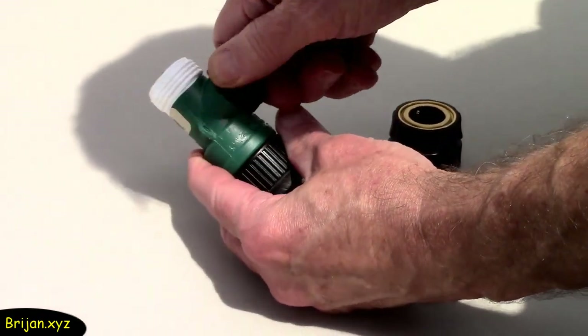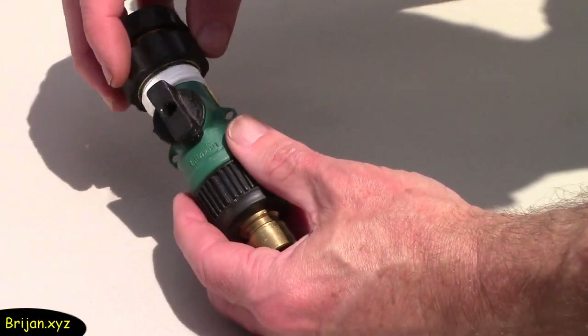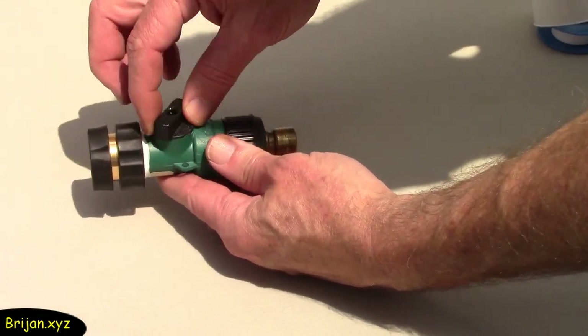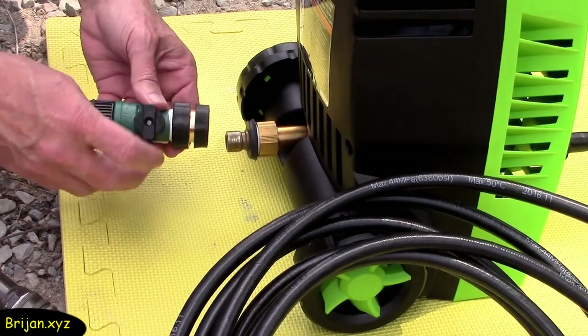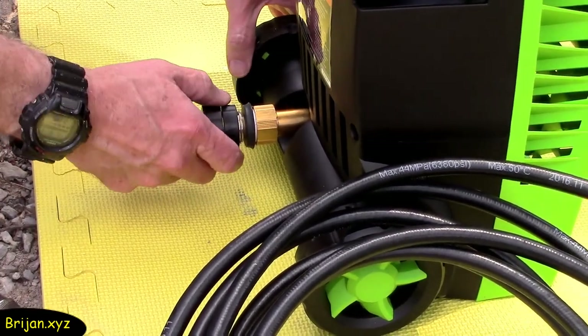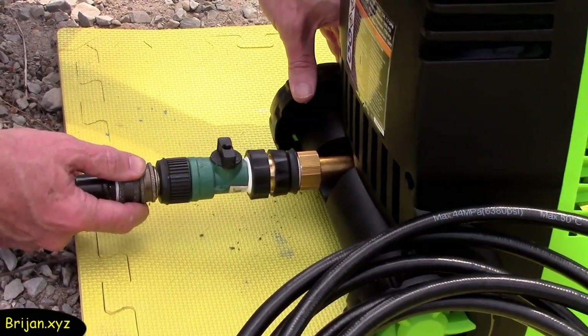Another gadget we like to add to hose connections is a shut-off valve to make it easier to turn the water on and off without having to run back to turn it off at the faucet. We add quick connect adapters to it also. For demonstration purposes, we don't have the water turned on yet. We connect the shut-off valve assembly to the water inlet on the bottom back of the washer, then connect our water hose to the adapter, giving you an on-off spigot in a handy position.